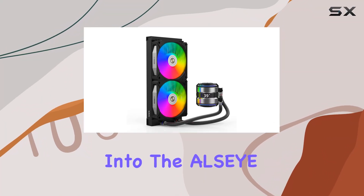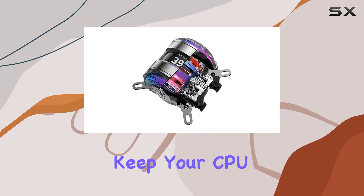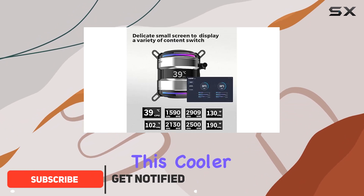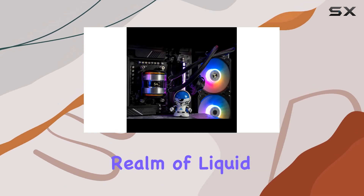Today, we're diving deep into the Olsi Infinity i2-40 AIO CPU Liquid Cooler, a powerhouse cooling system designed to keep your CPU running at optimal temperatures. Let's start with the basics. This cooler boasts a 240mm thick water radiator, making it a flagship model in the realm of liquid CPU coolers.